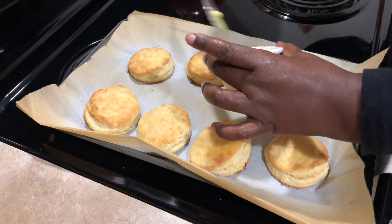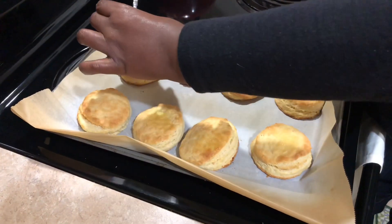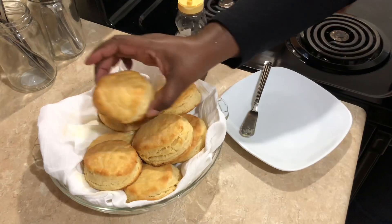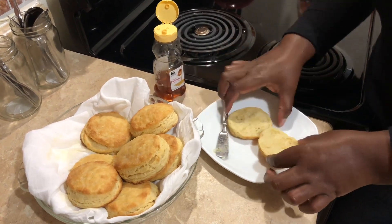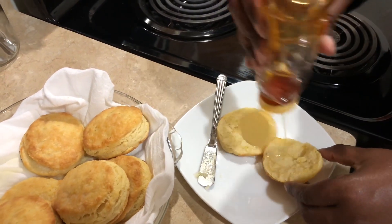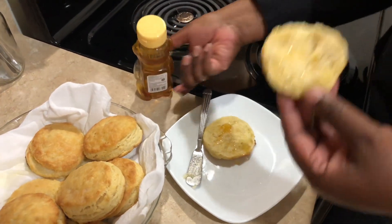Our biscuits are out of the oven. I'm going to get some butter on top of them, and then we're going to give one a taste. I'm going to open it up and try it out with some honey. That is so good. I love the flavor of the buttermilk in the biscuits. This is perfect for your holiday table, your dinner table, or just any occasion that you want to eat biscuits. Thank you so much for watching — I hope you enjoyed this video. Don't forget to hit the subscribe button and the bell notification for more videos, and share away. Have a good day.